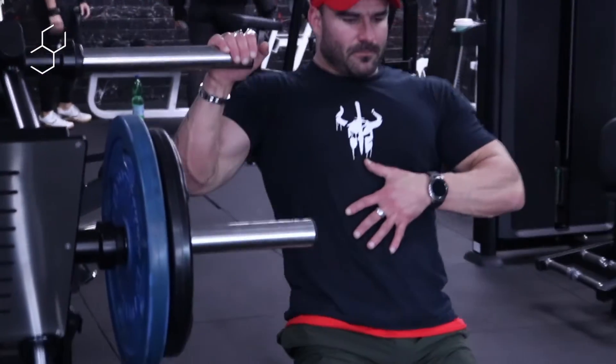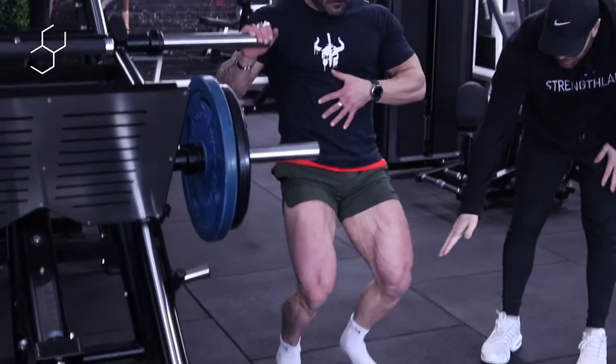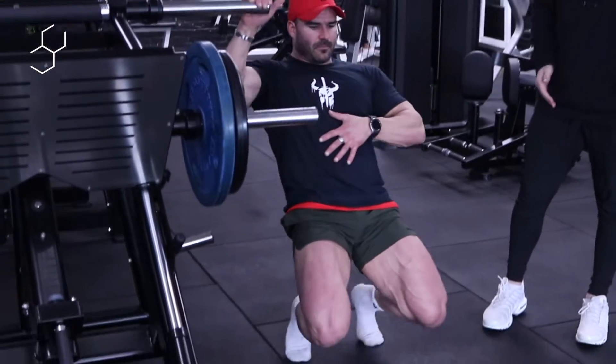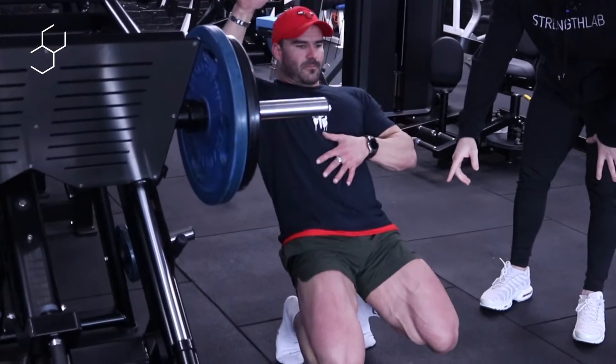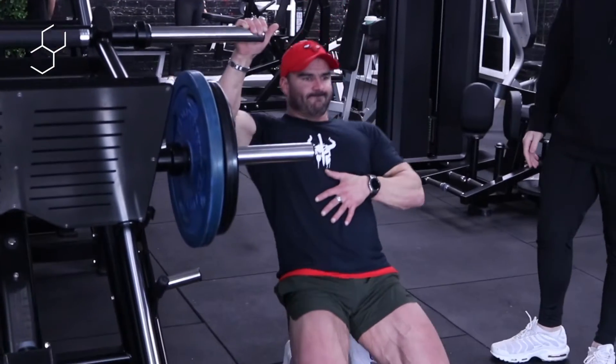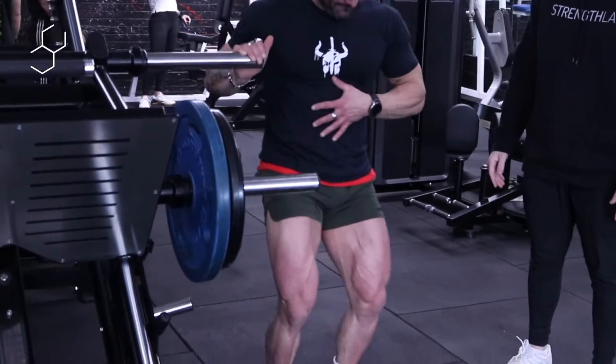The sissy squat is a quad-focused squat where we're keeping from the knees to the shoulders in a straight line and we're just basically bending the knees and really hitting the quads hard. We don't need any weight for this — you're gonna notice a crazy pump just from doing 20 of these.